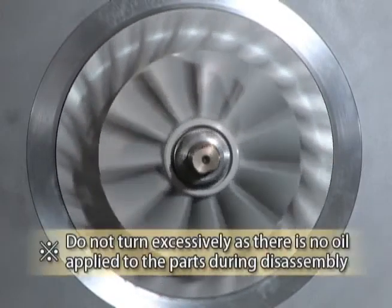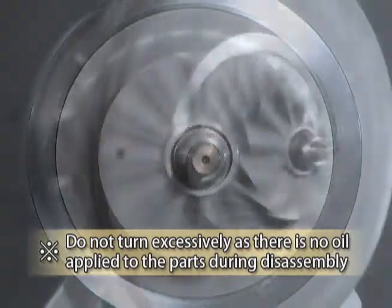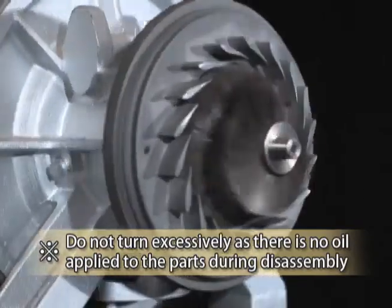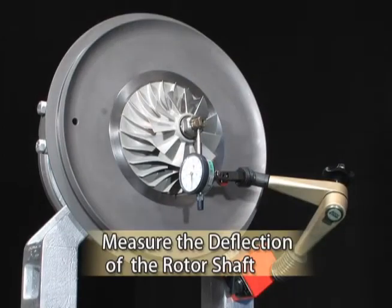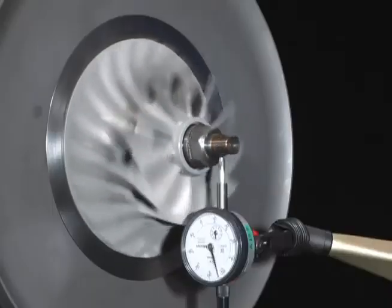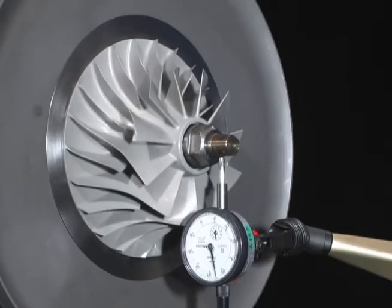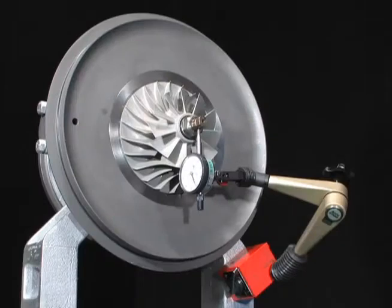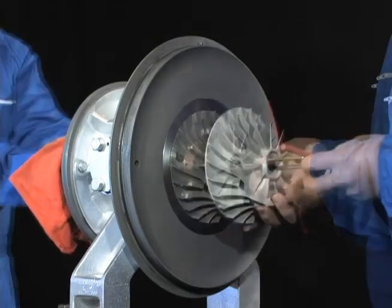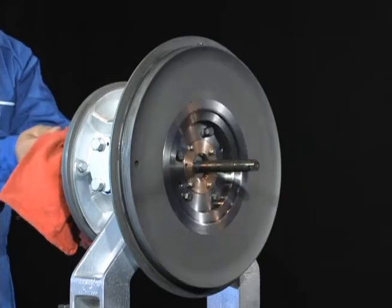Lightly turn the rotor shaft in the reverse direction of operation and confirm that it rotates smoothly with no contacting noise. Attach a dial gauge to the end of the rotor shaft and measure the deflection at the shaft end. If the deflection measures 0.05 millimeters or more, it is considered that foreign matter is included in the contact surfaces of the impeller, sleeve, thrust collar, or rotor shaft. In that case, remove the impeller again to check the contact surfaces.